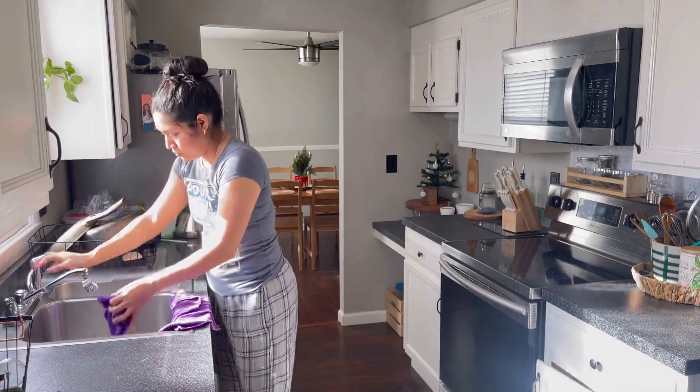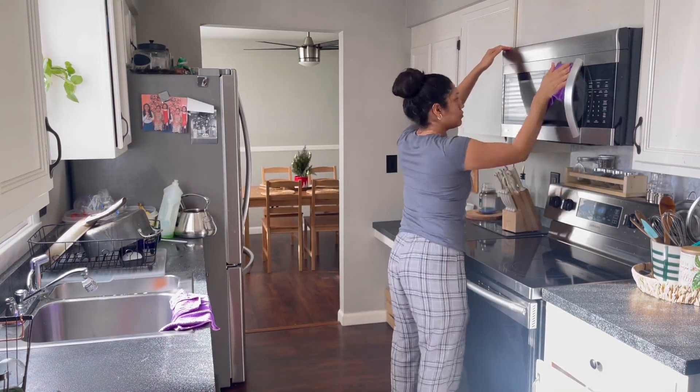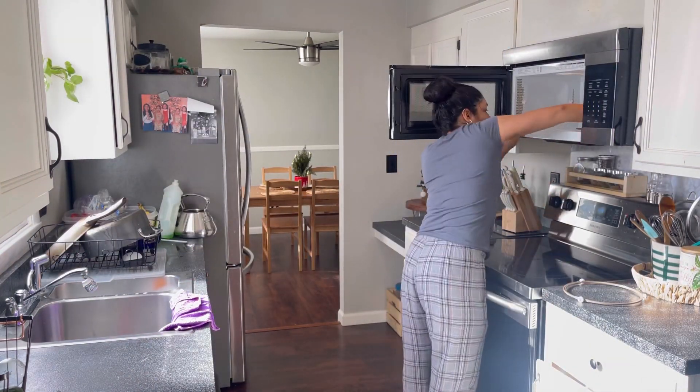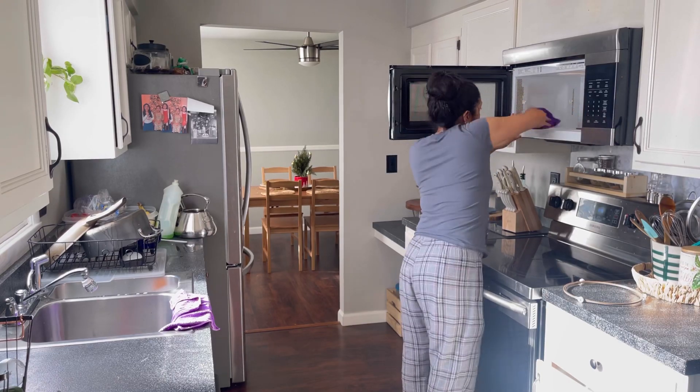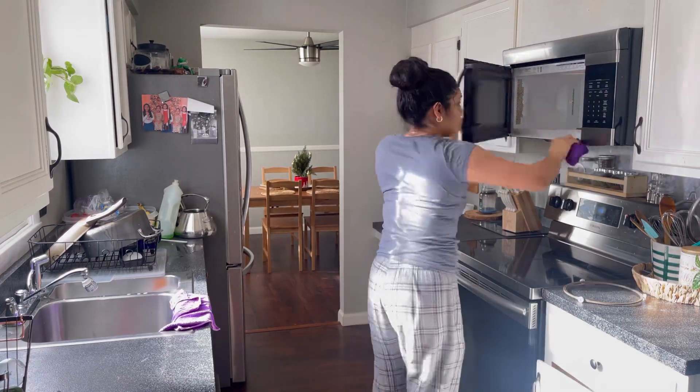Los vasos los acomodo aquí en la cocina en el cajón. Voy a darle una pequeña lavadita a mis trapos para limpiar el horno de microondas. Como ya les había comentado, yo no lo limpio con químicos. Hola amigas, buenos días y bienvenidas a un nuevo video. Mi nombre es Samanta, por si estás aquí por primera vez. El día de hoy quiero ponerme a hacer limpieza aquí en mi casa.